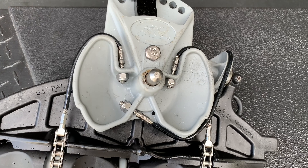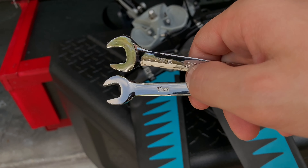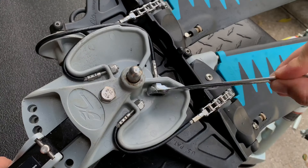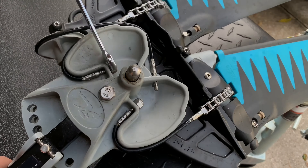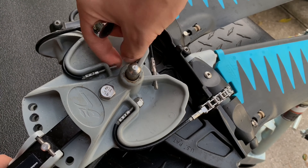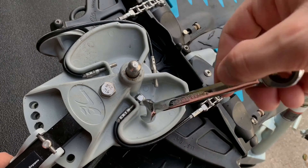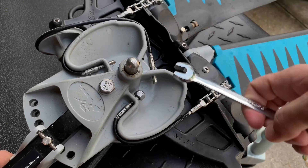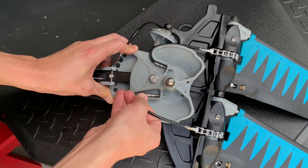Step two: loosen all three nuts on one side of the drive only. You can use a 7/16ths or 11 millimeter wrench to do that. Step three: release all three cables.